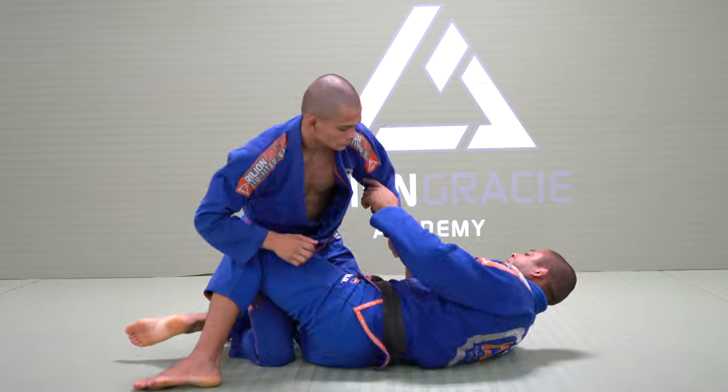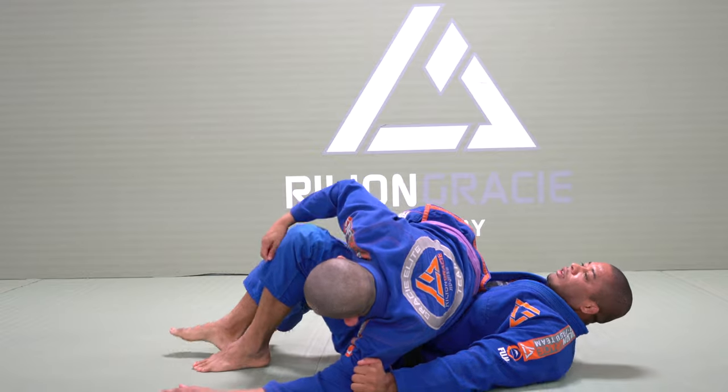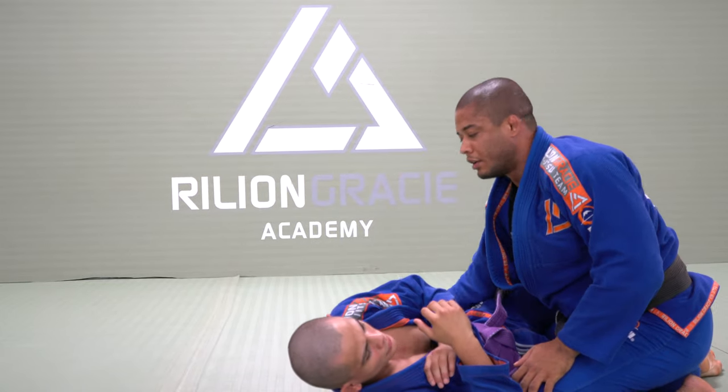So again, full technique: he's going to go over, I swim under his armpit, and right now you can do any pass.